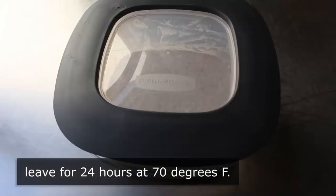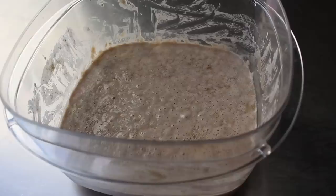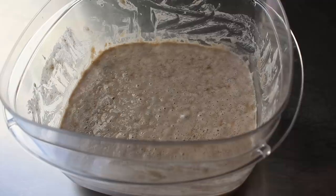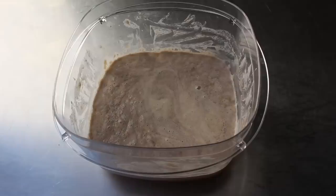This is what mine looked like on day three. As you can see, we definitely have a lot more activity going — lots of bubbles as our yeast colony is growing, as is our bacteria, which is vanquishing the bad bacteria. That clear liquid that comes to the top is called hooch, which is made up of alcohol and acids formed by the fermentation process, and it will actually smell kind of boozy.